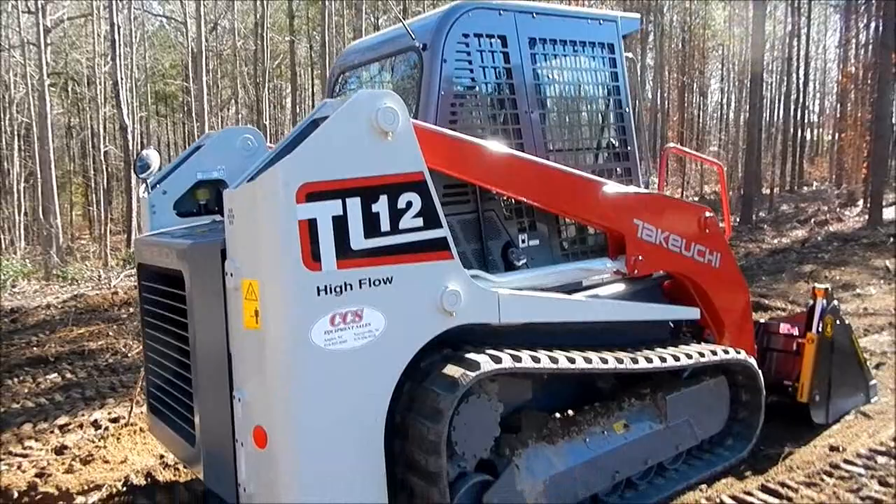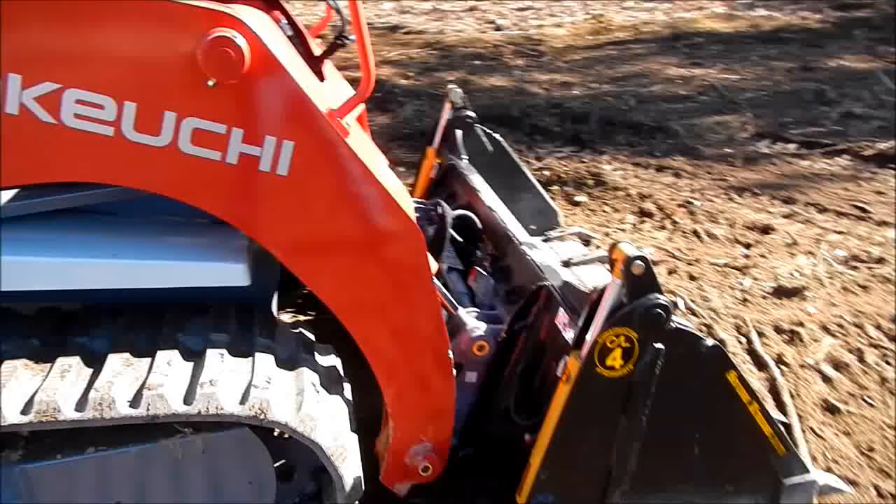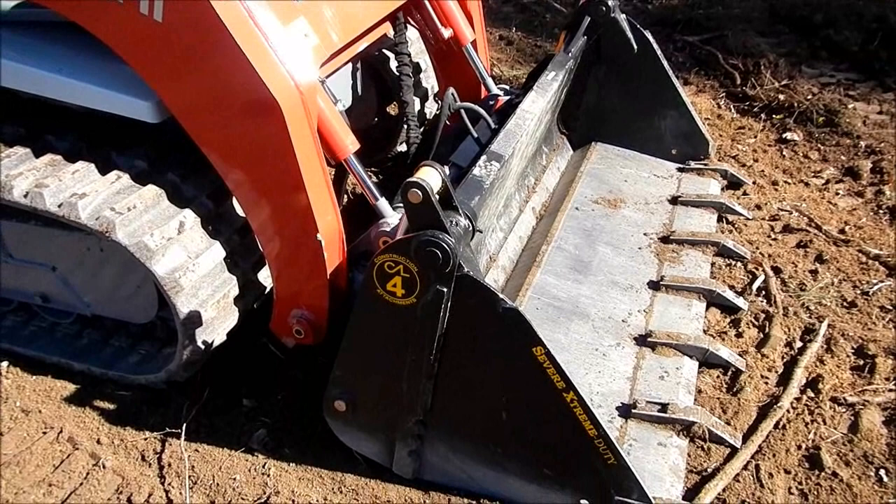Here's our new machine we got in this morning — I went and picked it up first thing. It's a brand new 2014 Takeuchi TL-12, the biggest skid steer they make. I think this one's 110 horsepower. It's a high flow. Pretty much the nicest machine out there, I think.